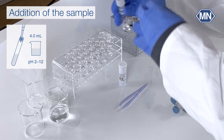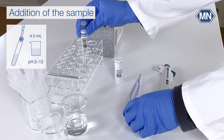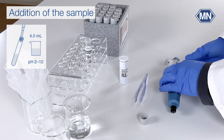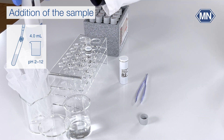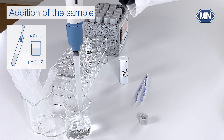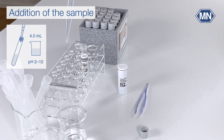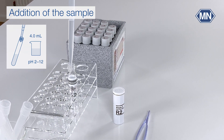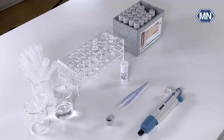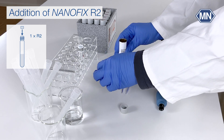Open the test tube. Take a pipette and add 4 milliliters of the sample to the test tube. Then add the Nanofix R2 with the tweezers.